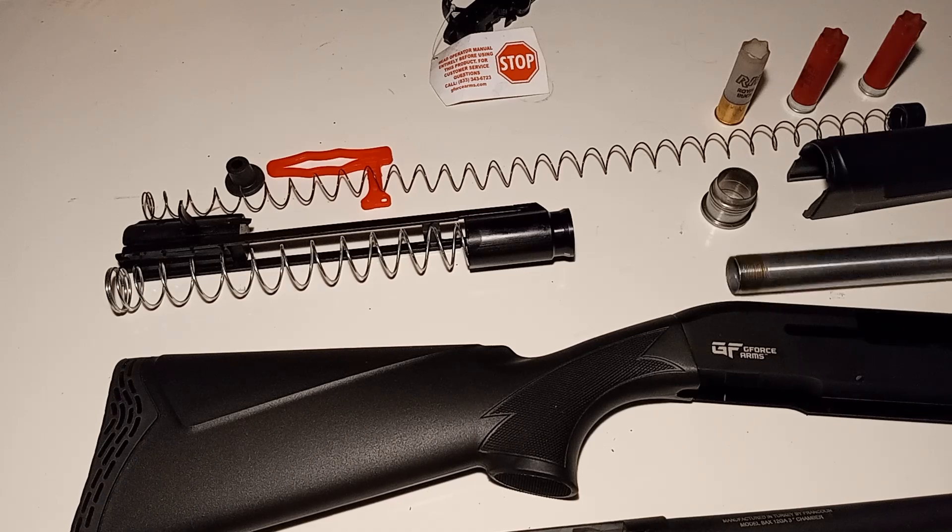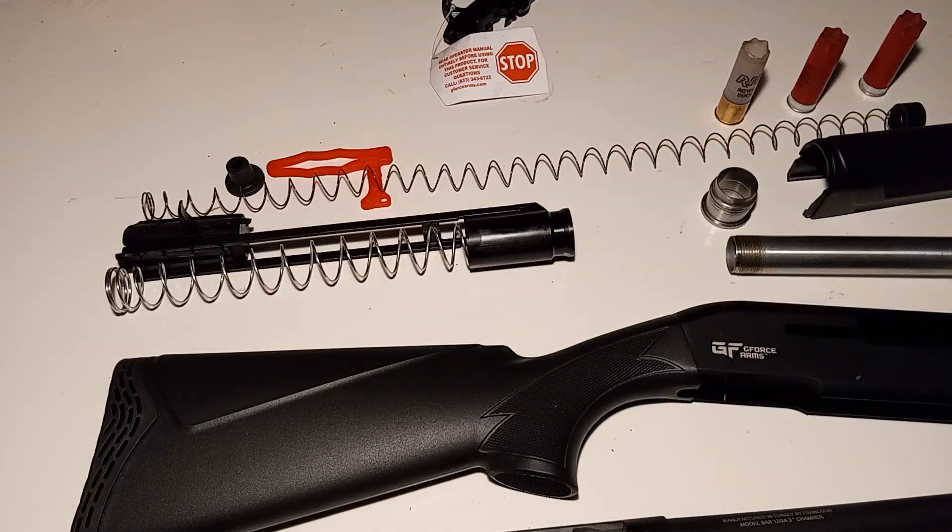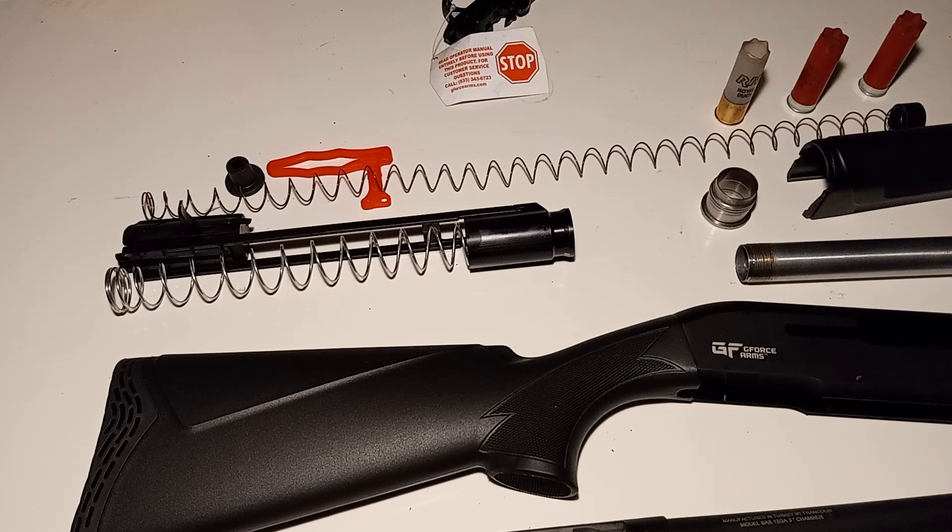I've removed the magazine tube and I'm going to show you how. Mine actually came off by hand, even though it was pretty tight. I also modified it for the extended mag tube, and I'm going to show you what I did and what it looks like.